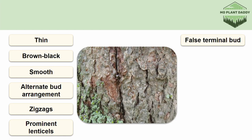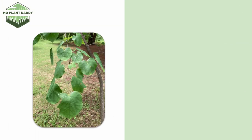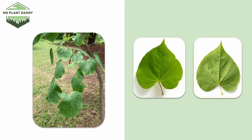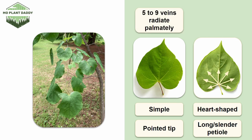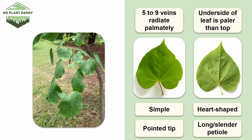Now if we take a look at the bark, we can see that it is a reddish brown to gray color and is scaly. Here's a photo of a branch from a redbud tree during the summertime — we can clearly see those leaves alternating. Zooming in on the leaves, we'll see that the leaves are simple, heart shaped, have a pointed tip, a long slender petiole, and five to nine veins that radiate palmately from the base of the leaf. The underside of the leaf is slightly paler than the top.